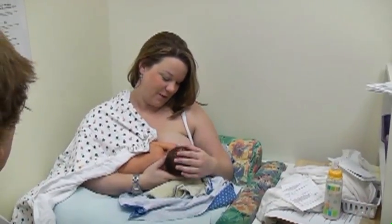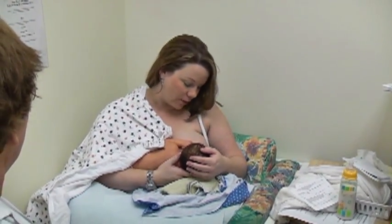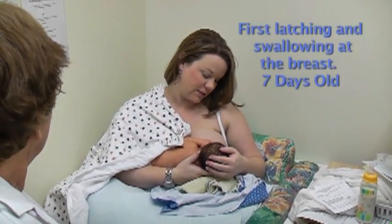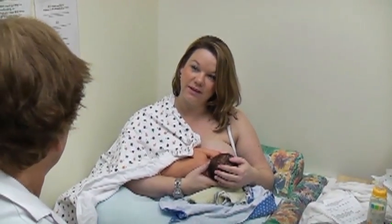How is it feeling now? Amazing. This is the first time he's latched on for more than a couple of minutes in a whole week. And I think the latch is even sort of stronger — I can see his big sort of chin pulls here, so he's really getting it.